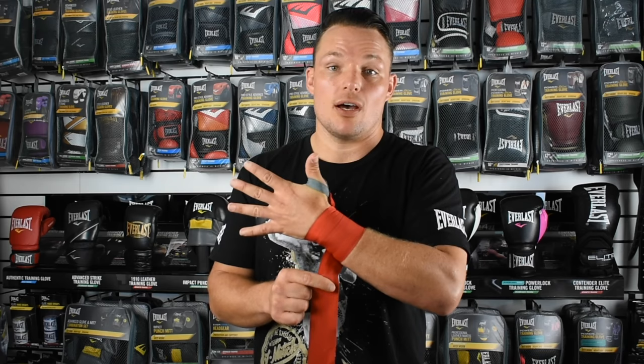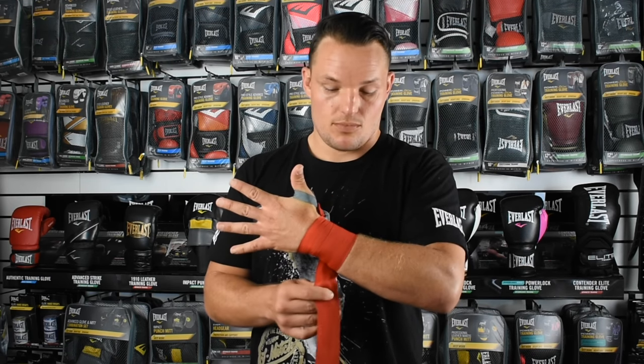Now notice, as I'm wrapping my hands, I'm applying a little bit of pressure — not so much that I'm cutting off the circulation, but our wrap is still tight and firm. So not too tight, not too loose. Naturally, there's elasticity in these Everlast bandages, so they will tighten up as you go. So like I said, not too tight.